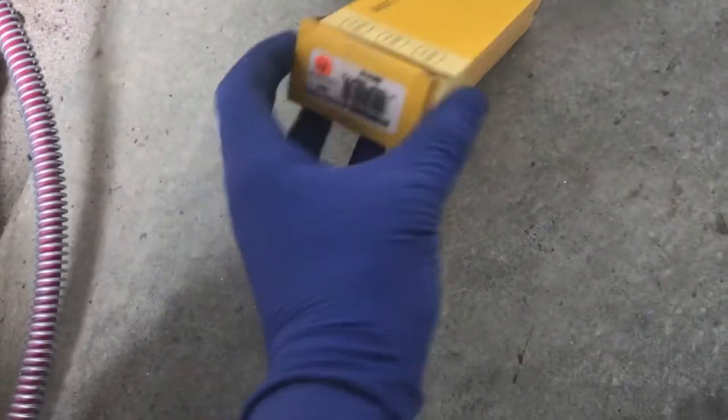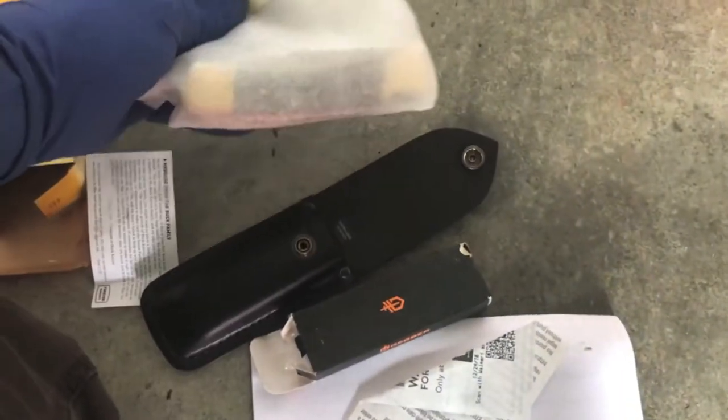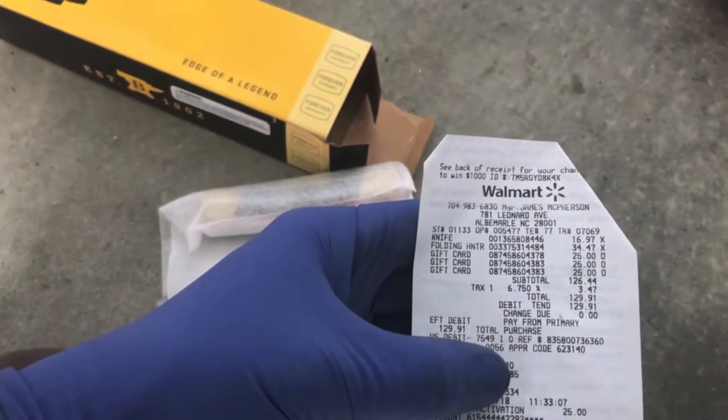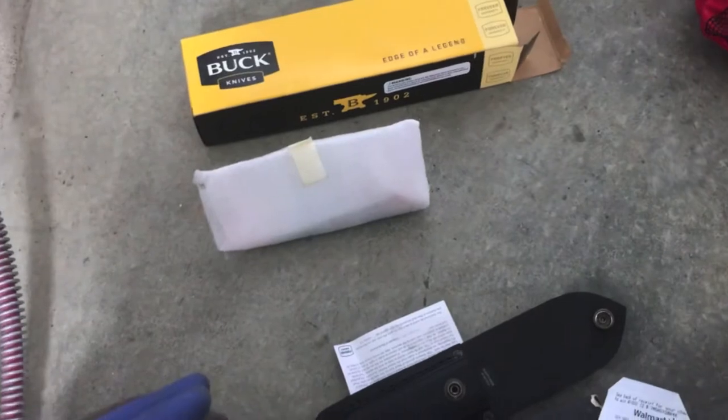I just found this — there's a Gerber knife box here, but that one's empty. This one has got some weight to it though. I'm hoping it's actually in there — it's a Buck knife box. Try to open it without damaging the box too much. There's a scabbard and the knife is in there. The Buck knife is in there. There's a receipt from Walmart — the folding knife was $34. Not a bad find out of a $10 unit.